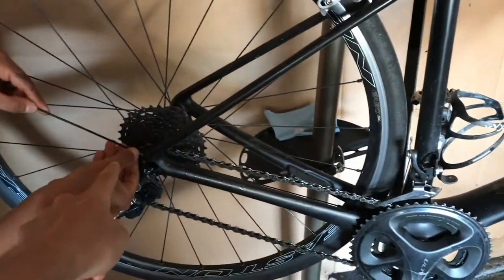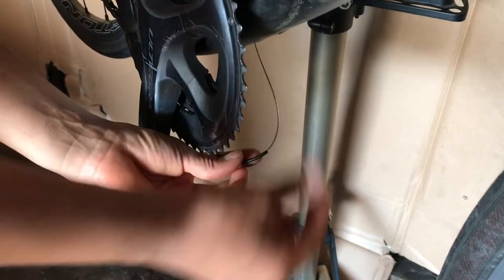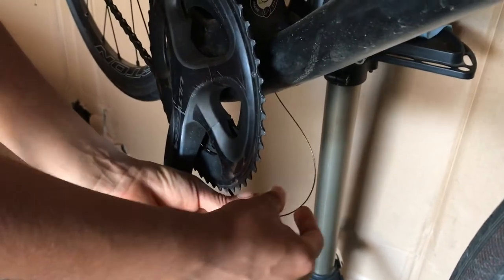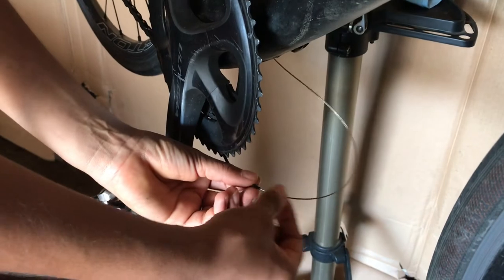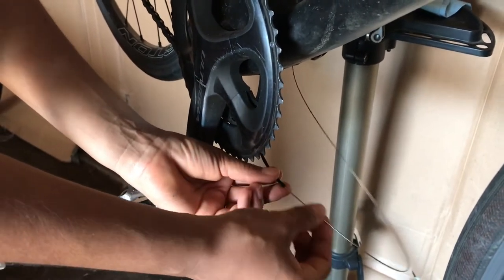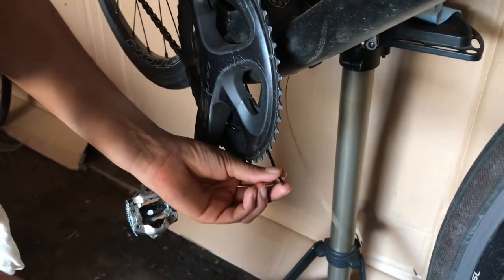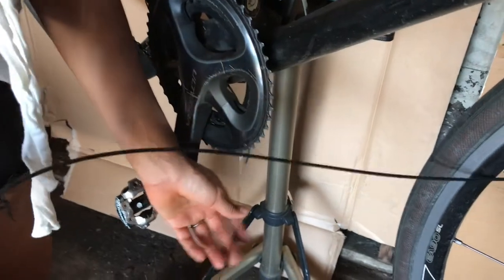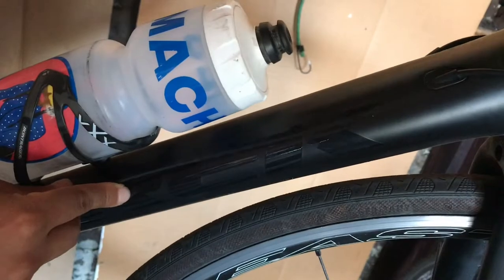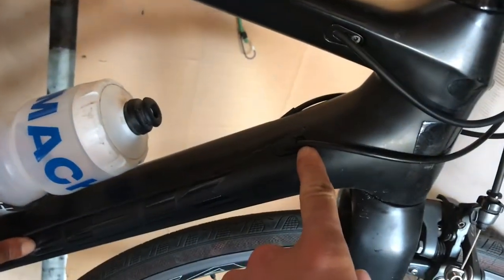We're gonna do this in two steps. The first step is gonna run from back here down to the bottom bracket area. Once the housing comes out at the bottom bracket area, you can go ahead and pull the cable through to there - the inner cable - just make sure that the housing stays in place and you don't knock it out, because that's gonna be our guide. We're gonna route another liner through the down tube as well.